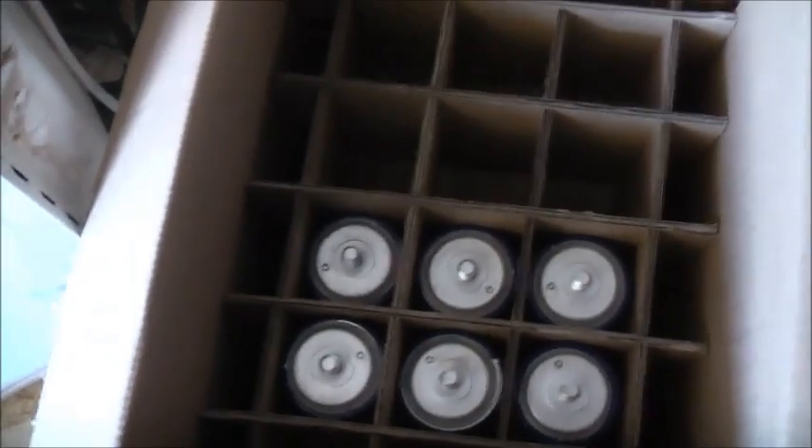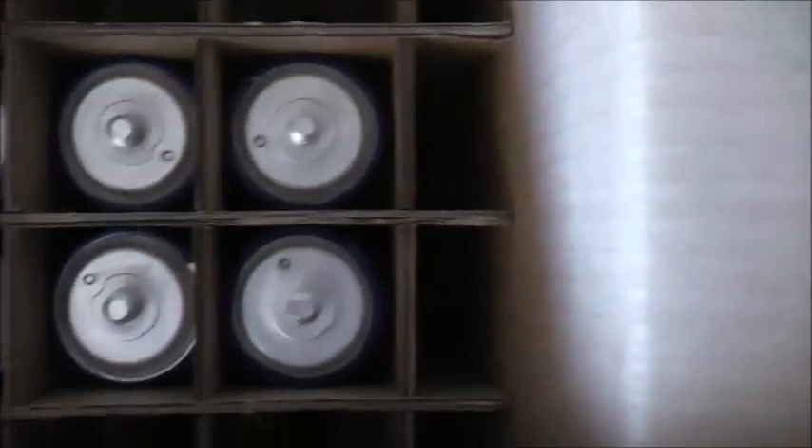I'm looking for some strapping because I don't think I've got lugs that are that big, or I might not have enough of them to fit those bolts. I'm going to find some nuts to go on them too — I don't think I've got nuts to fit on there.